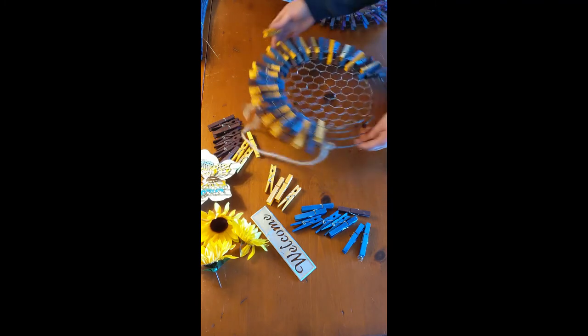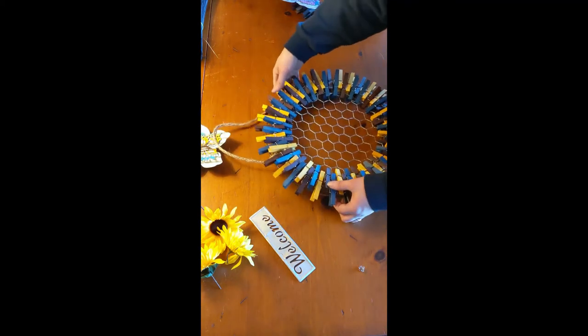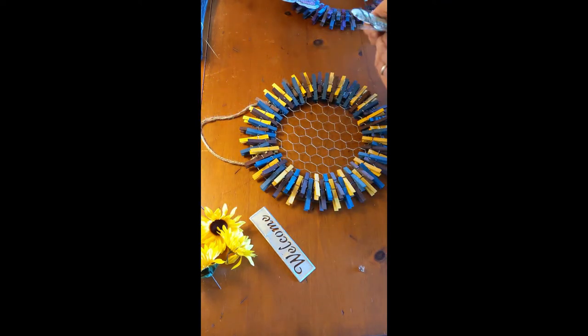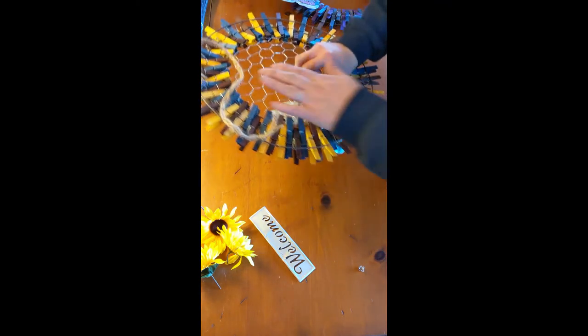I'm going to quickly finish this up and we'll go back to the completed project. I have completed the ring. Now I'm just going to attach it using the wires in the background — they can be a little stiff. You may want to use gloves to protect your hand, or some needle nose pliers. I'm just going to use my hands because I feel comfortable. I'm just going to twist it wherever you want to put it on the chicken wire. Just be sure you're careful not to cut or poke yourself. It's not on there real tight — just twisted around. It would have some space to move, but it shouldn't scratch your door. Make sure your wire is not sticking out past the clothespins.